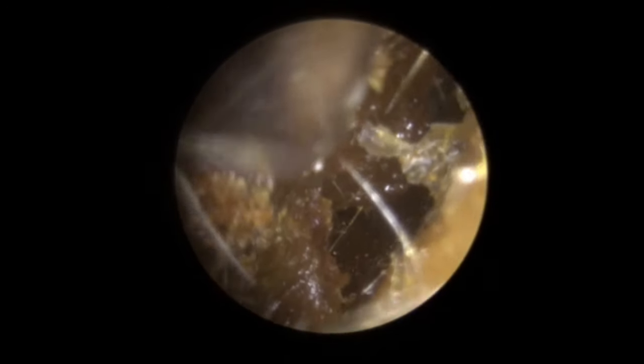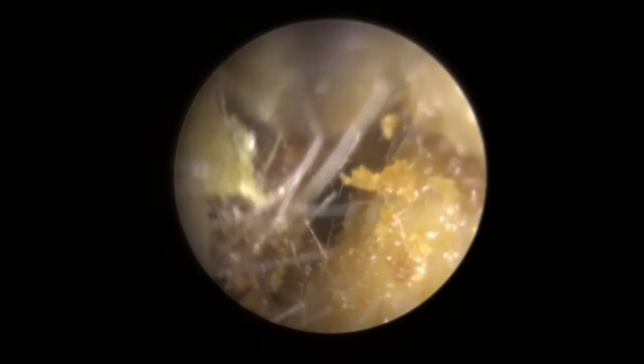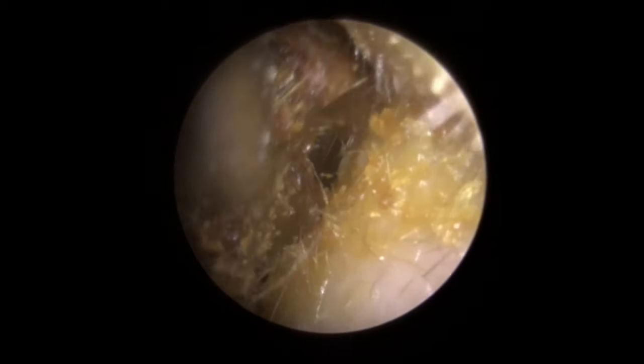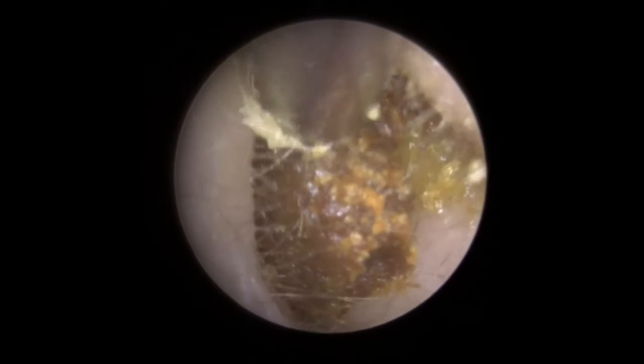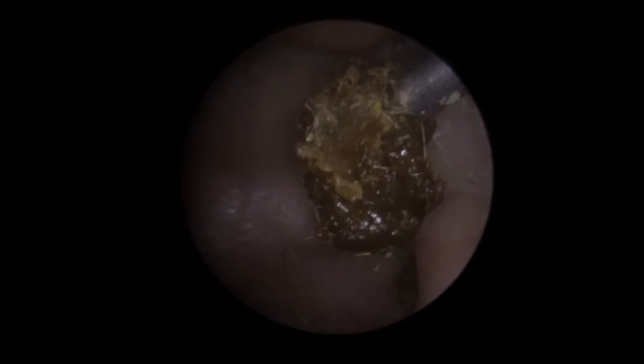So we're just going to move it around. The top section has come away really nicely — a little bit too big to fit out, so it's got jammed in the entrance to the canal. Just giving it a bit of a wiggle, trying to free it up a little bit. Really trying to wiggle this down — and out it pops. So you can get a good look at it there. This does happen — we do drop these things every once in a while. Landed in the bowl of the ear, so we picked it back up again.